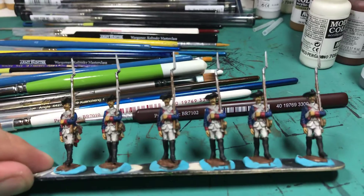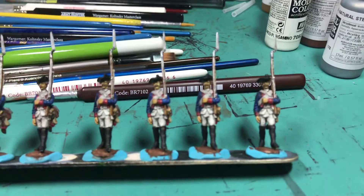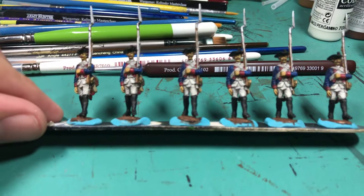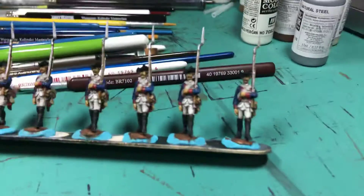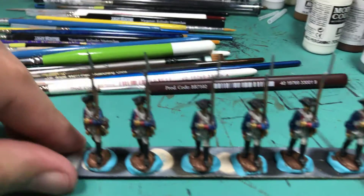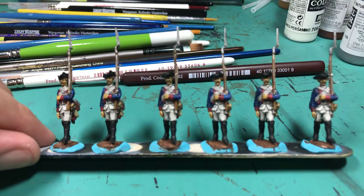So this is what I have so far. I need to let it dry. I need to do highlighting on the straps absolutely for sure. But I need to let it dry to see if maybe I need to do some highlighting on the pants or if I can just call the pants good. Do a little touch up here or there. And then I need to do the piping on the hats and then some minor buckles and stuff like that.